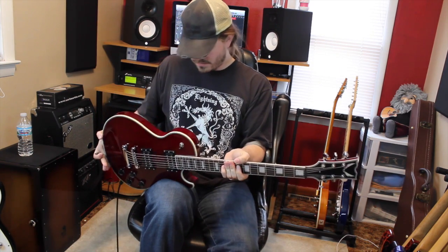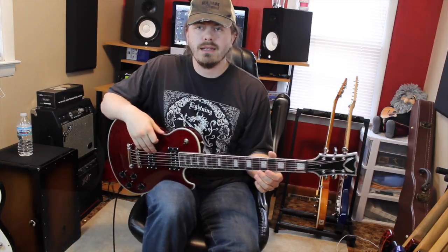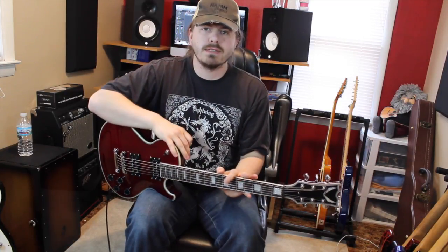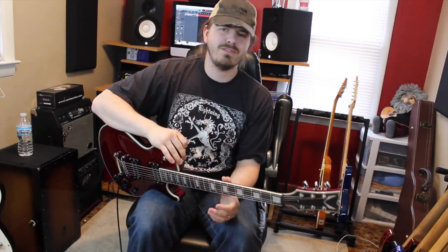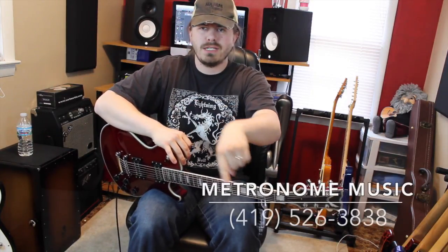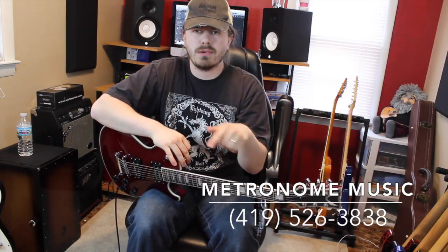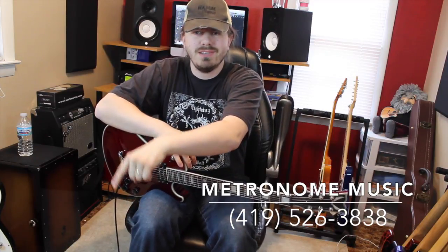I think that's about enough talking about it. This guitar retails at $499. You can pick it up at Metronome Muzak — that's where all these guitars come from; I teach there. And they've been nice enough to say, take home whatever you want, so I'm going to take full advantage of that. I'll put the information down below — make sure you find them on Facebook and all that stuff. There's the store number somewhere — in editing I'll be like, ya dummy, ya pointed to the wrong side.